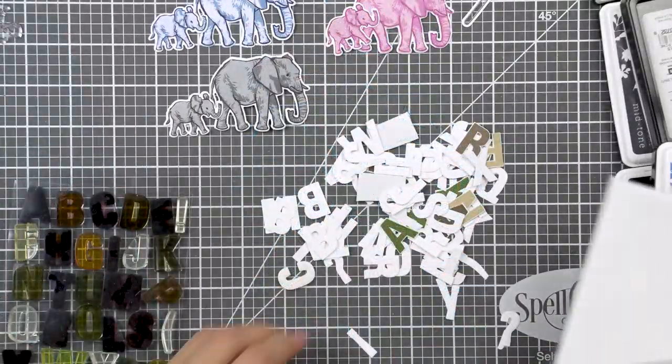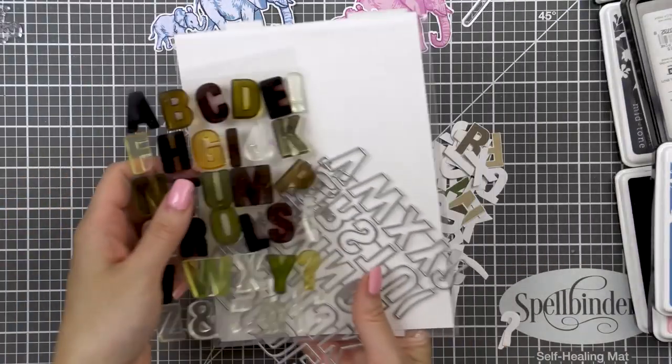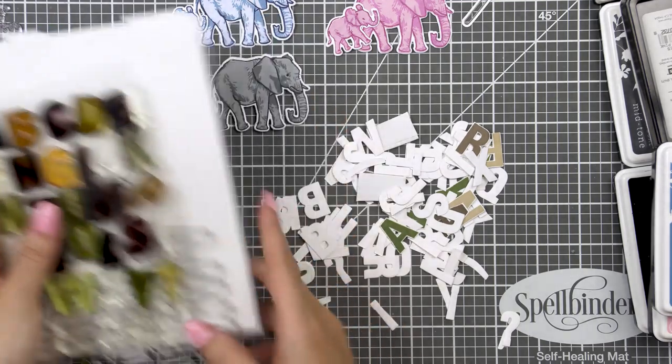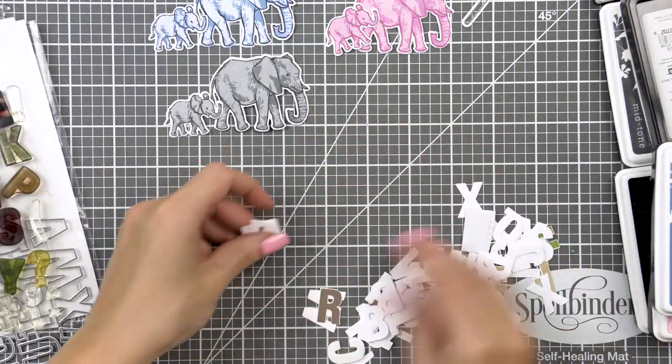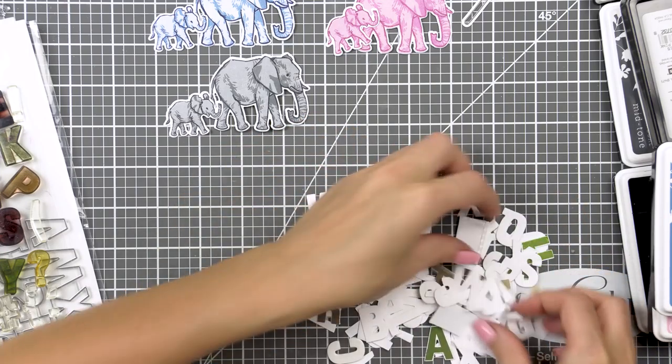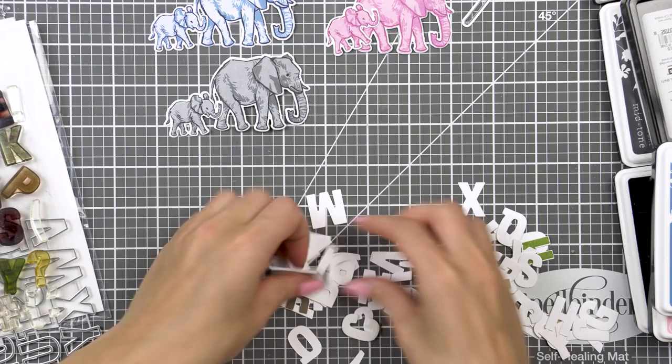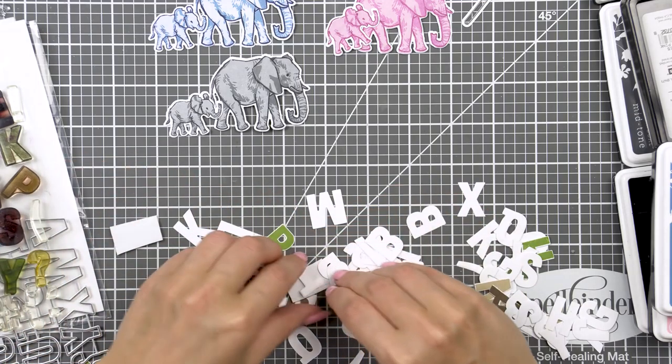The Color Layering Elephant set is designed for birthday and belated birthday cards in mind, although you definitely can use this set for other things. I wanted to make my cards into birthday cards — I'll have two baby cards, one for a little boy and one for a little girl, and also one belated birthday card.